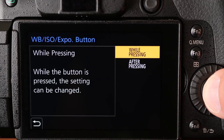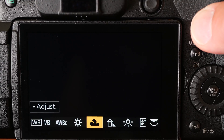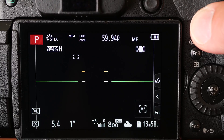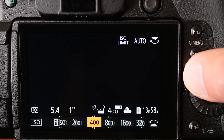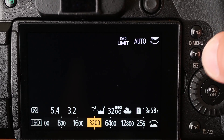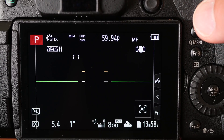If we set it to 'while pressing,' which is the new feature, when you press the button on the top plate, those icons are only available while you're actually pressing the top button. Here's ISO — you release and it goes straight back. There's no need to press the shutter button to go back to shooting mode or to press set or anything like that. So it does speed up the operation.